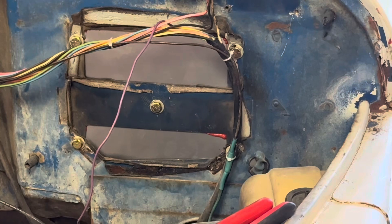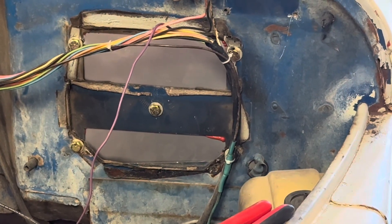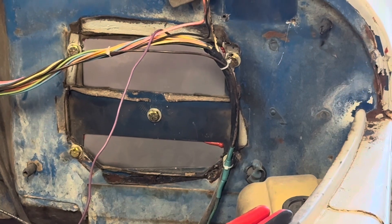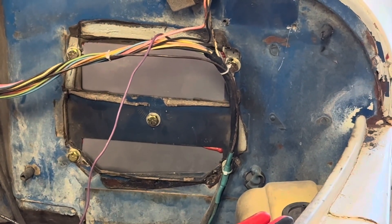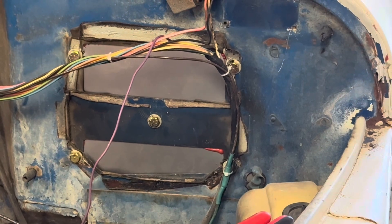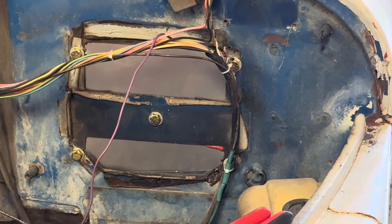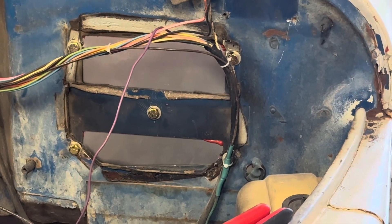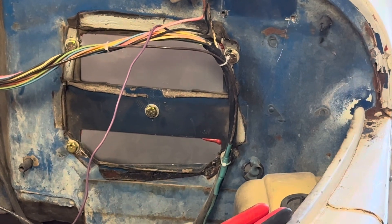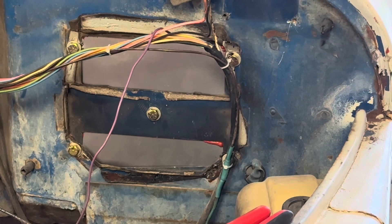That wiring will be moved out of the way. We'll clean up that area really good and paint it, though all that isn't happening right now — it'll happen soon, just not right now. Either way, we did get that hole done, so that's one good thing out of the way.